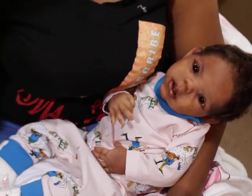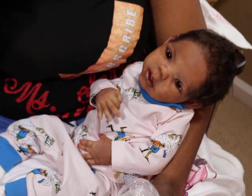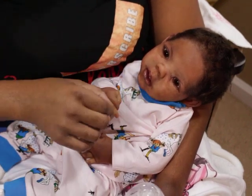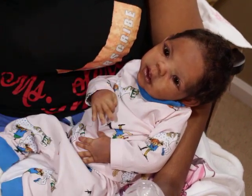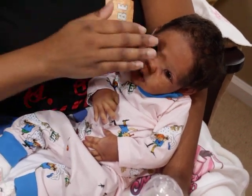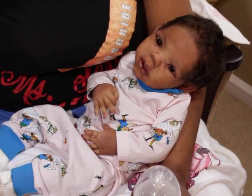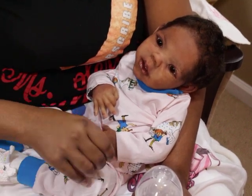Hello everyone, welcome back to my channel. I am here with Baby Phoebe — Baby Phoebe is the Willow Awake kit sculpted by Claire Tillon. This little one was painted by me and she was professionally rooted by a professional rooter.